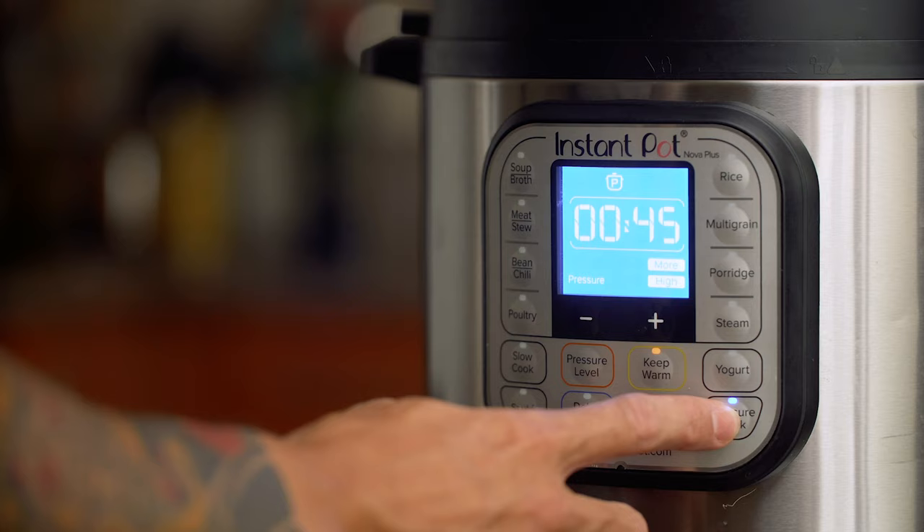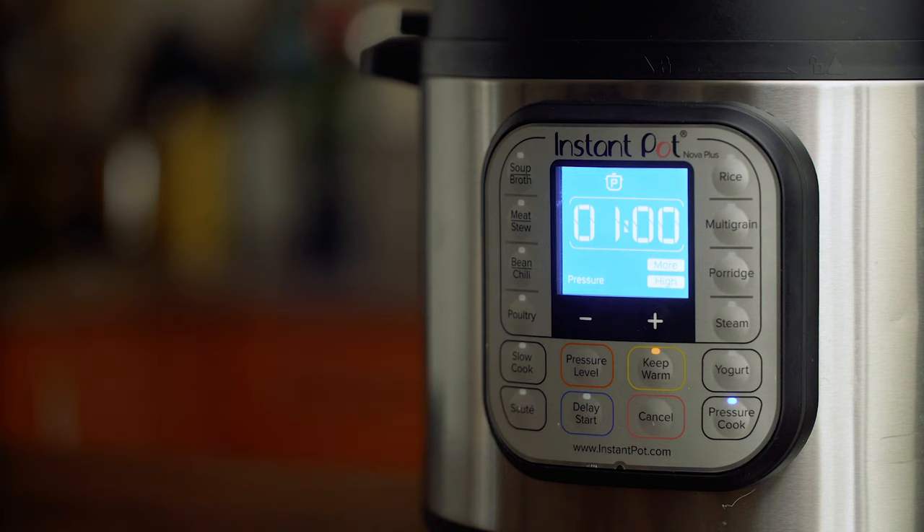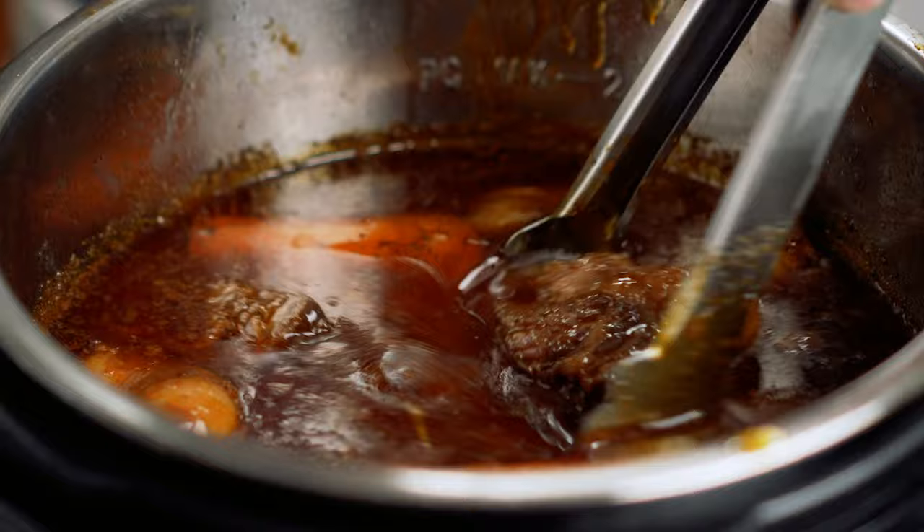I'm actually planning on pressure cooking these short ribs for 1 hour. If you don't have a pressure cooker and you're using a slow cooker, you'd want to put this on the medium or low setting for about 3 and a half to 4 hours. If you're using a large Dutch oven, place this in an oven preheated to 275 degrees and cook for about 3 and a half to 4 hours, or until you're able to shred the meat with a fork.